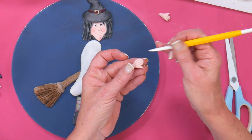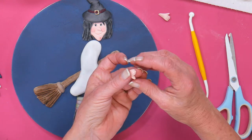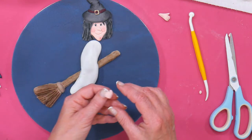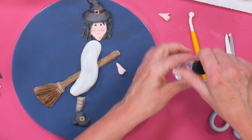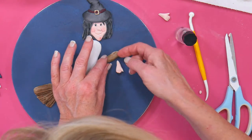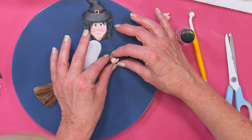In half, in half, in half, and then down, down, down. Move the thumb, push them together and close the thumb over. They love the way you've shown them how to make hands — it's a dead easy way. They're not perfect, but it's just for a little children's cake. I've got some edible glue — a little bit on the hand there, put it under the broomstick, then fold it over.